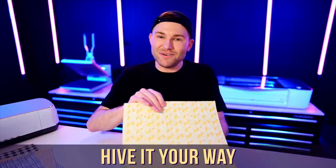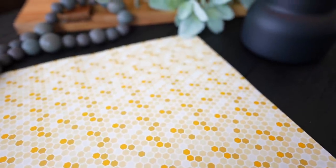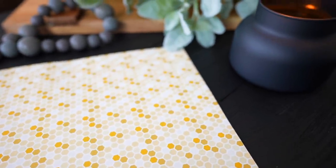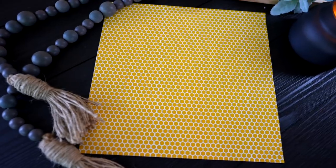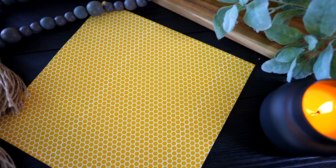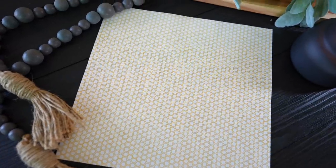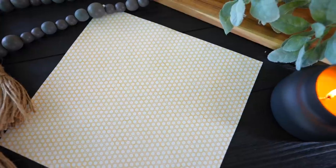Next we have some honeycomb patterns. The first is called Hive It Your Way — H-I-V-E — I know, so cheesy, but I couldn't resist. The next one is called Honey I'm Comb. I know, I'm just obsessed with these names. And this last pattern, probably one of my many faves, is called Bee's Knees. That actually wraps up all 11 of the patterns launching today.